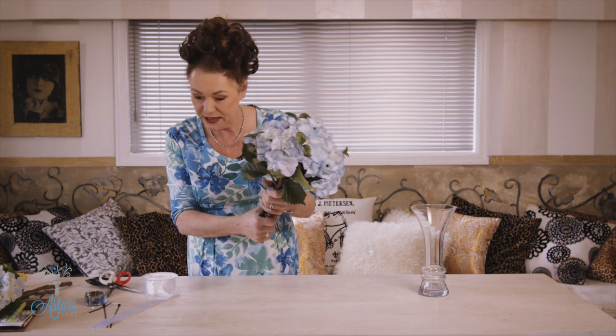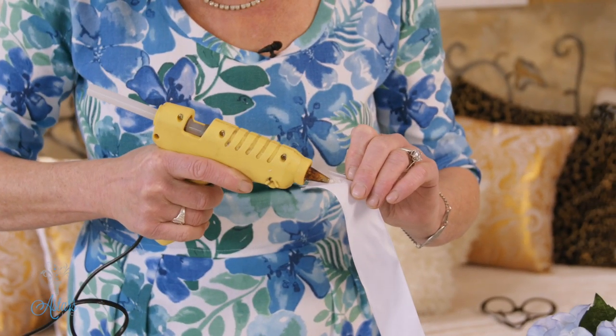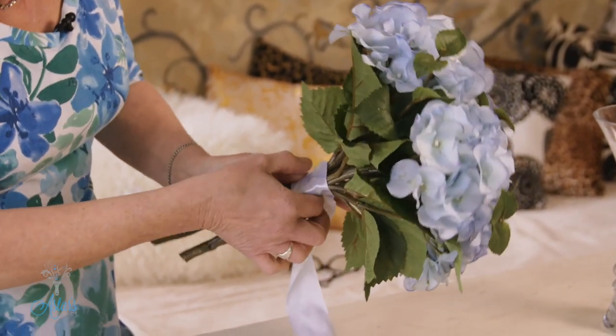Cut off that cable tie — that's just to hold all my work together — and then it's a matter of getting some ribbon. Hopefully my glue gun is ready — is it? Yes it is! If you don't know how to clean a glue gun, have a look at my quick and easy tutorial on how to clean them up so they look brand new again. It's fantastic. Now it's just a matter of taking that ribbon up the stems.